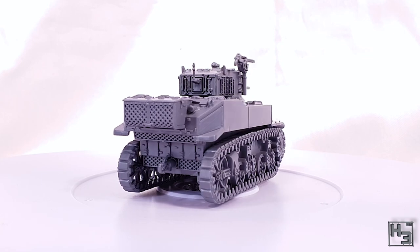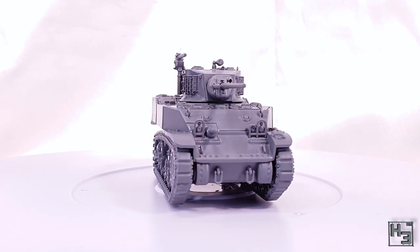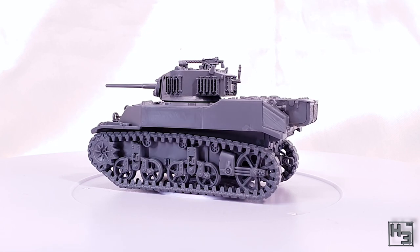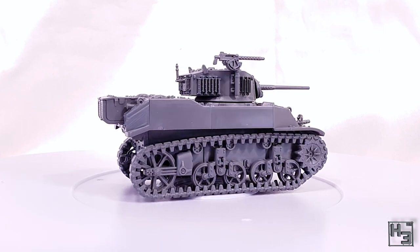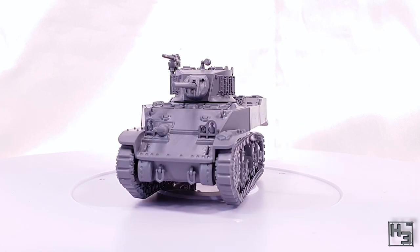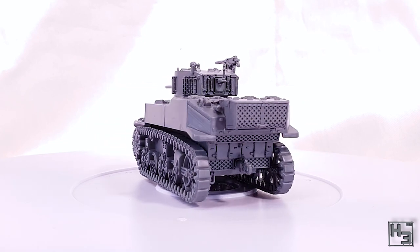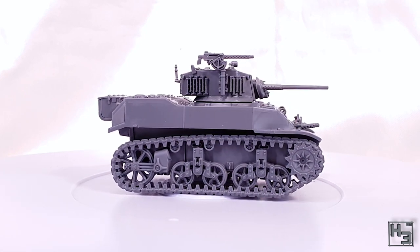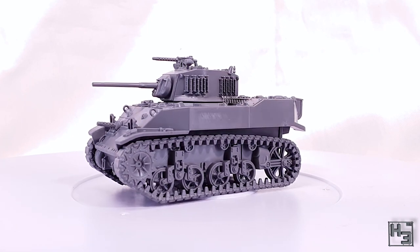I'm really happy with how this model has turned out. It's a nice representation of the M5A1 — obviously I'm no expert on M5s, but it looks pretty accurate to me. Since this is primarily a gaming piece, it's not intended to be a hyper-detailed display model. For what it is, it's pretty good — a nice little tank for Bolt Action or other games where you need a tank but not something as heavy as a Sherman or Cromwell. I had a lot of fun building it.